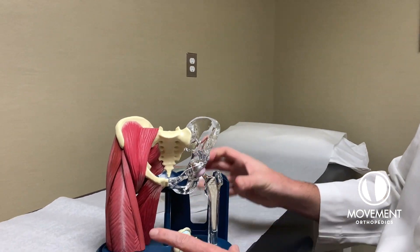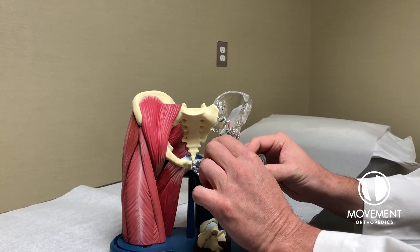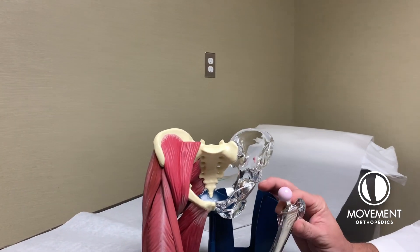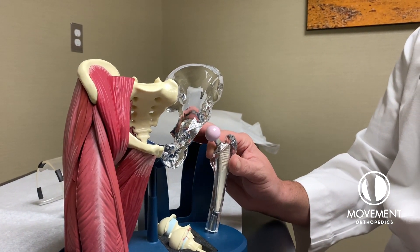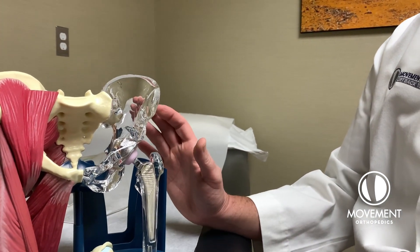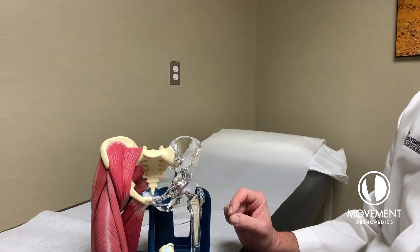At the surgical suite, we'll take out your old ball and socket and we'll put the new ball and socket in just like this. And then there's your new hip. That's done without sacrificing any muscle or tendons.